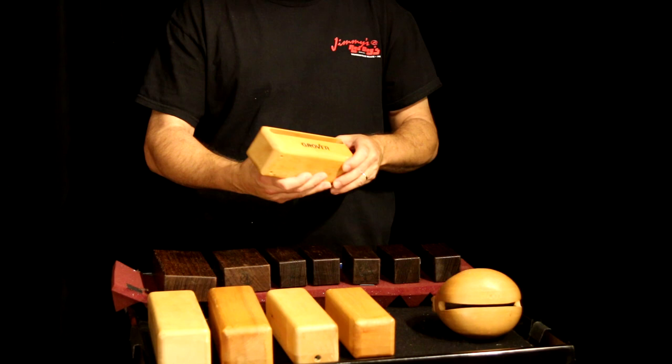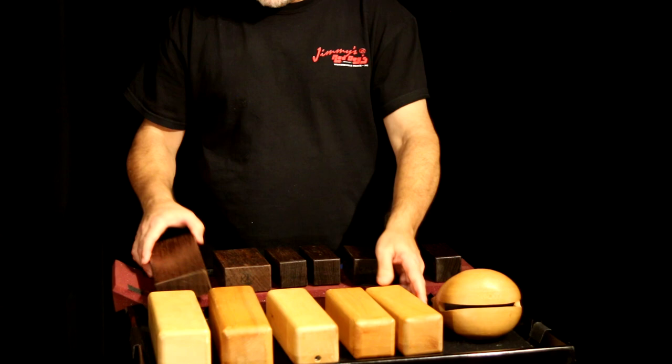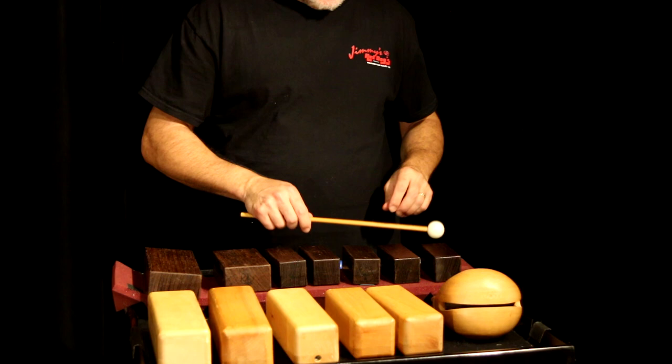These blocks right here are made of maple, and these are typical of what you might buy today from several companies like Grover, Vaughncraft, Black Swamp, etc. And these wood blocks are made by Equilibrium Percussion, and they're a little different — much heavier and harder wood, and they can be tuned and played super high.